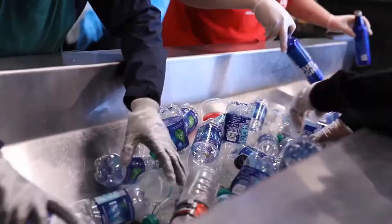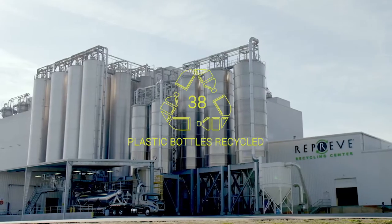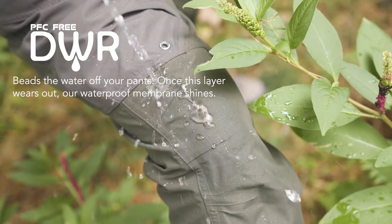A tricot mesh protects the waterproof membrane from wear and tear inside the trousers. It's also made from recycled plastic bottles, reducing the amount of plastic reaching landfill and giving it a second life. PFC-free DWR beads the water off, providing an extra barrier against water getting in.